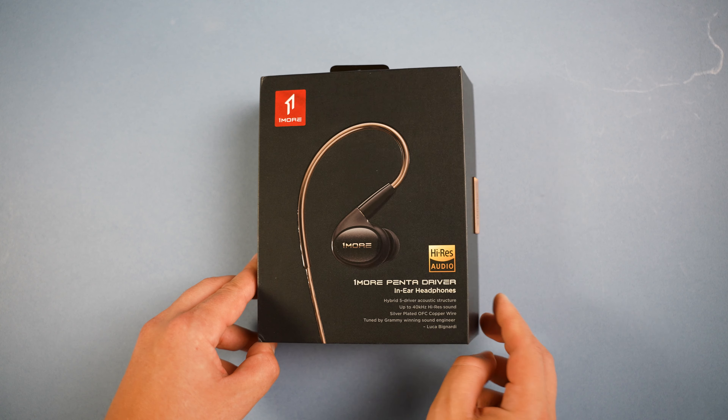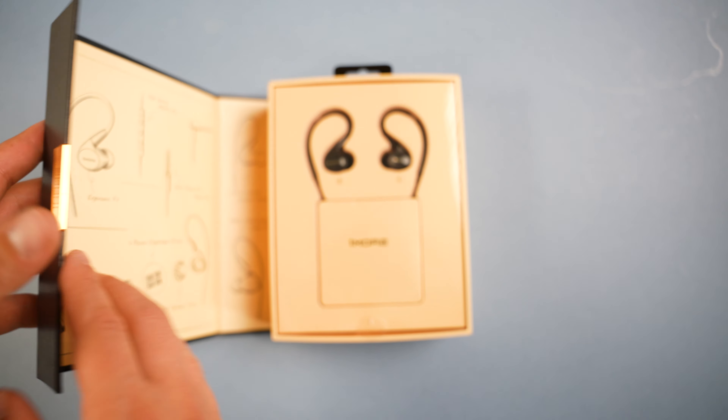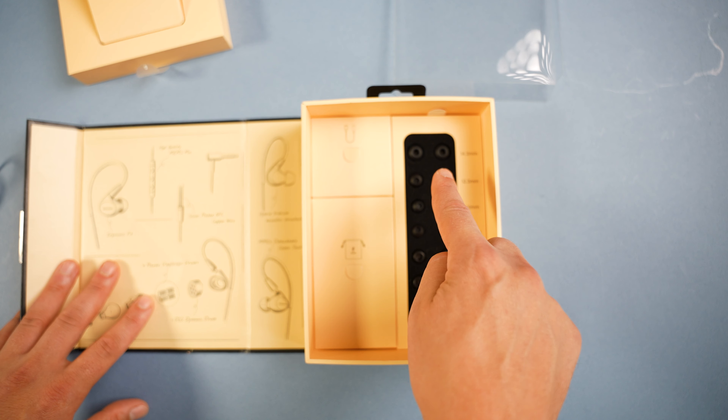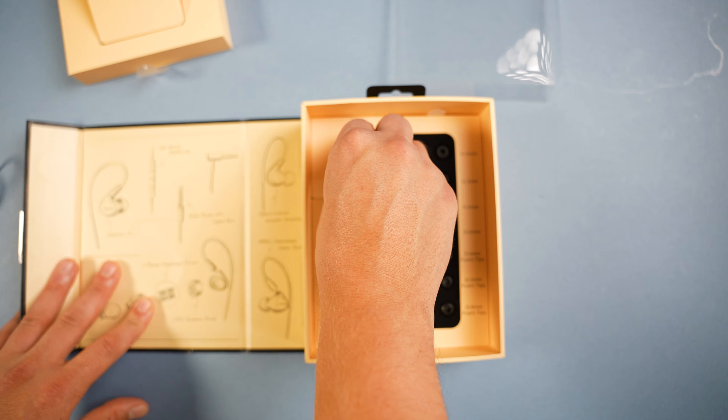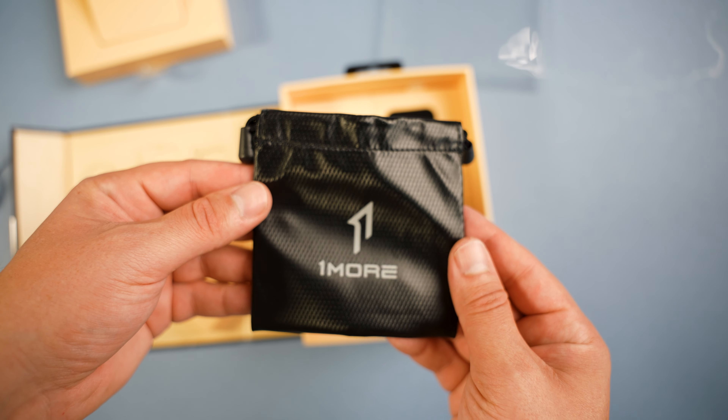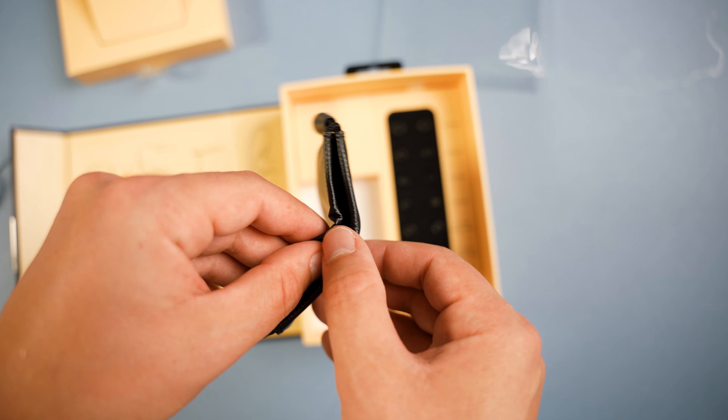The unboxing experience is great packaging as expected from 1MORE — a nice magnetic box with an exploded headphone diagram inside. You get the headphones themselves, all the additional ear tip options, the 3.5mm to USB Type-C cable, and finally a carry pouch to carry the headphones around in.